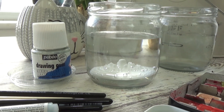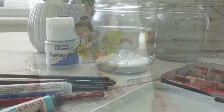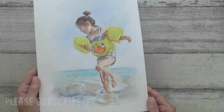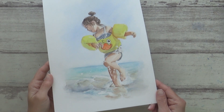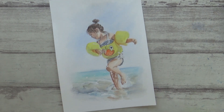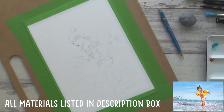Hi guys, welcome back to my channel. In today's video I'm going to show you how I painted this fun summer beach scene of a girl in the sea using watercolors. I'll be trying out a few new supplies, painting a new subject matter, and experimenting with a looser style of background. I hope you enjoy the video. As always, all the materials I'll be using will be listed below along with the reference photo from Pixabay.